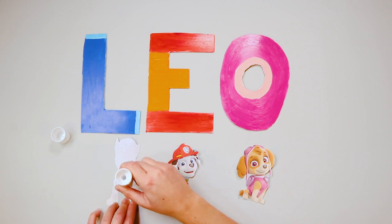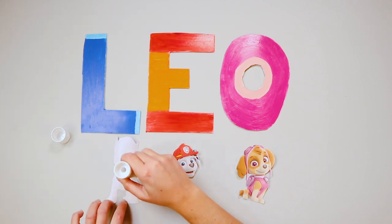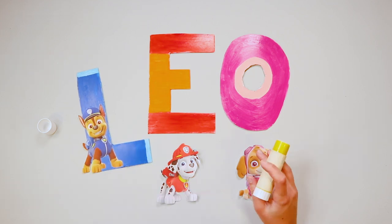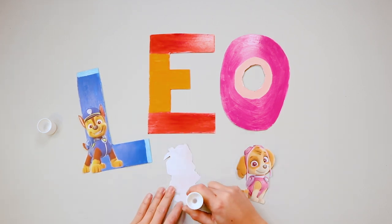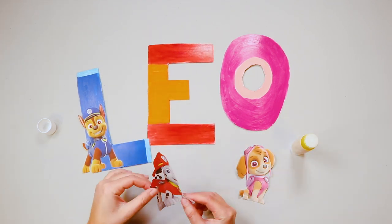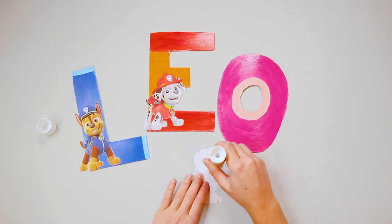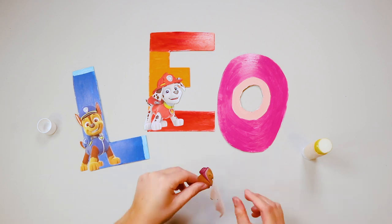Take the Paw Patrol cutouts and start gluing them at the back. Once the glue is spread, attach them to your letters! We are putting Chase on the blue letter, Marshall on the red and orange letter, and of course Skye is going to be pink!